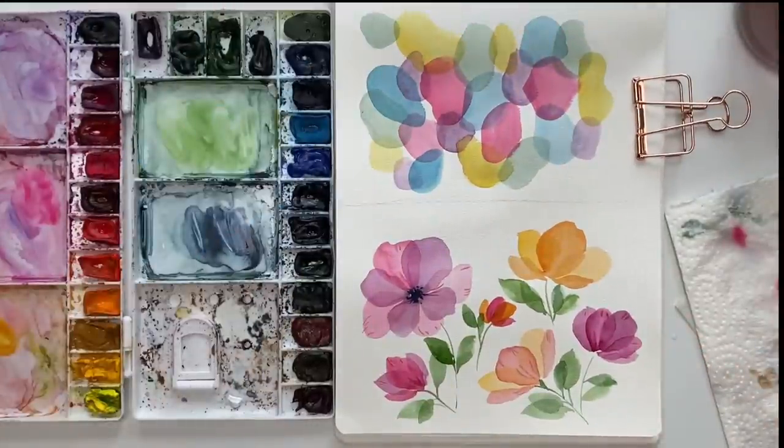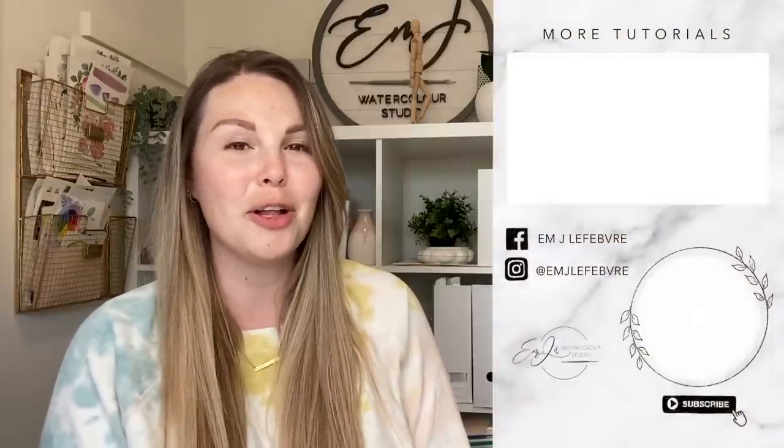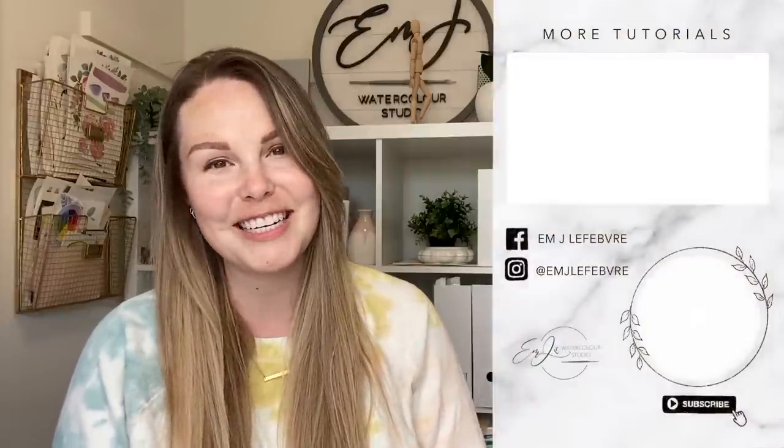I hope you guys enjoyed the video. Thank you all so much for watching — I really hope you liked it and enjoyed this series. Don't forget to subscribe to this channel and follow me on Instagram for even more. Have a great day, guys — bye!